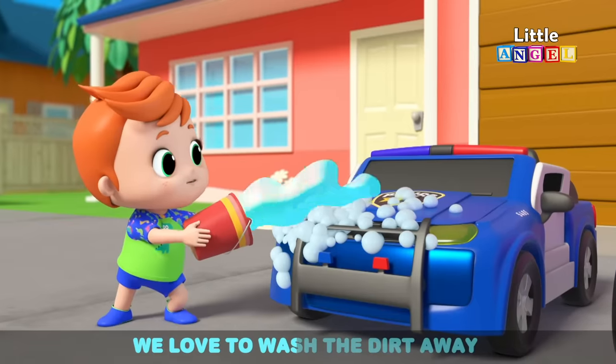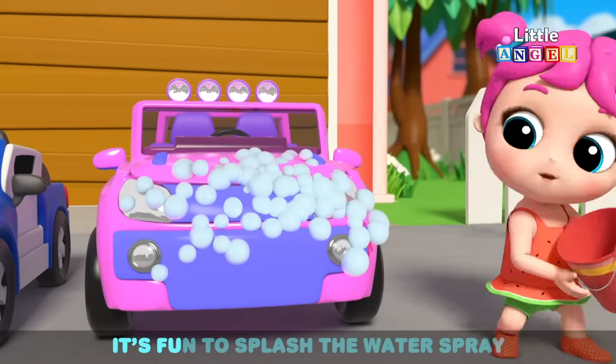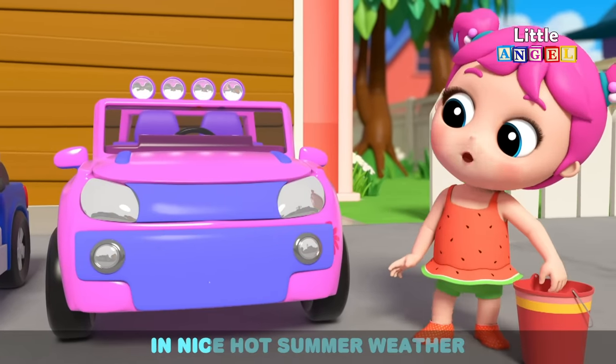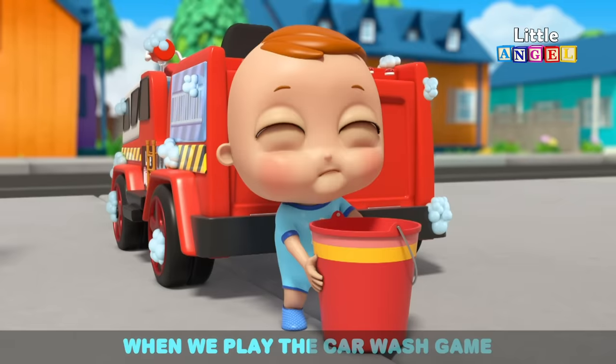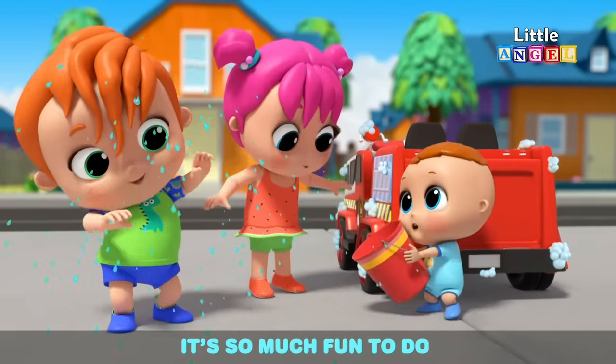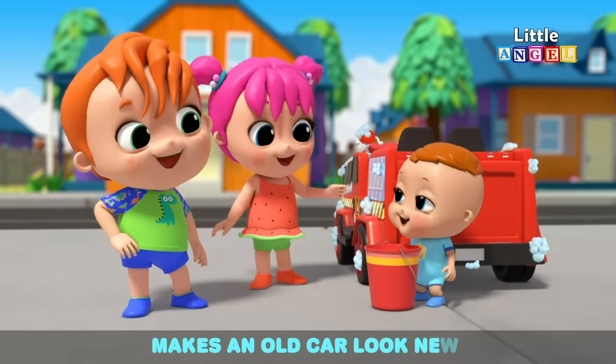We love to wash the dirt away and clean the car together. It's fun to splash the water spray in nice hot summer weather. When we play the car wash game, it's so much fun to do. Washing, wiping as we play makes an old car look new.